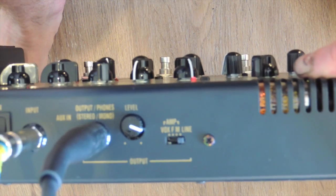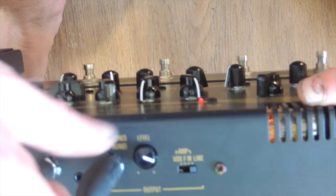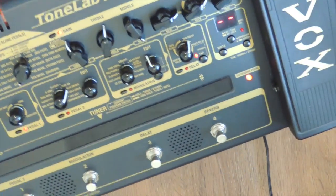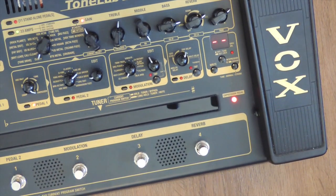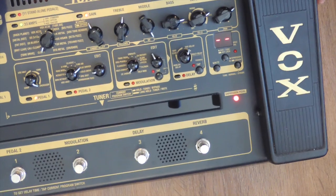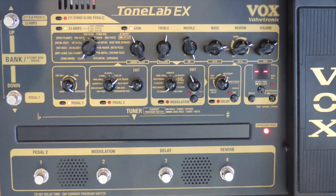The amp I have it plugged into is a PV Envoy 110 Trans Tube, which is basically an amp that uses diodes and circuitry to try and emulate the sound of a tube amp. But if you've been around a while you probably know that without a real tube you'll never get a real tube sound. Fortunately Vox know that as well, and in here you've got a real vacuum tube, which is pretty cool.